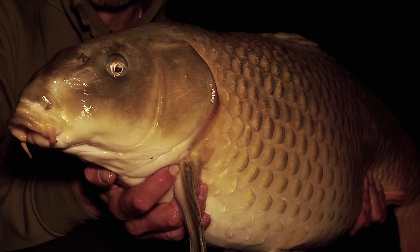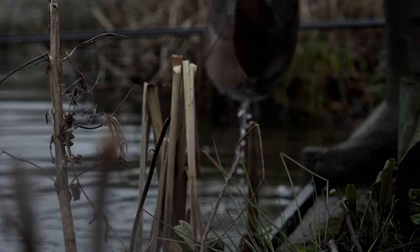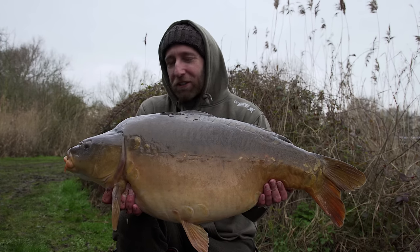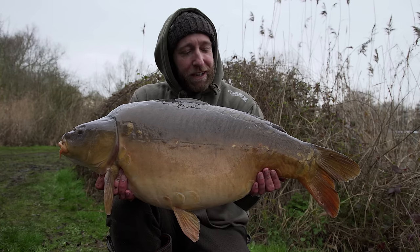Good morning everyone. The last time you saw me was just before I turned in for the night when I caught that 19 pound 14 ounce ghosty, and nothing happened through the night — until five minutes ago when I landed a really nice chunky mirror. It's just before six o'clock so I waited for the light levels to get up. Here we have that fish — a nice chunky mirror of just over 25 pound. It fell on the same rod that produced last night's fish: a solid PVA bag flicked underneath an overhanging tree down the margin. This really has been a fantastic late winter session.